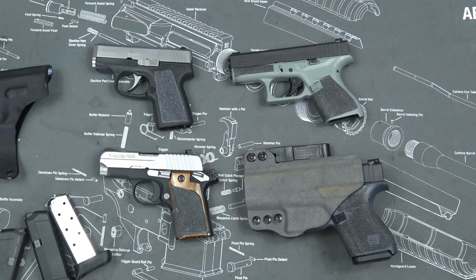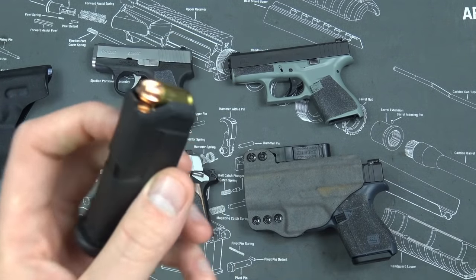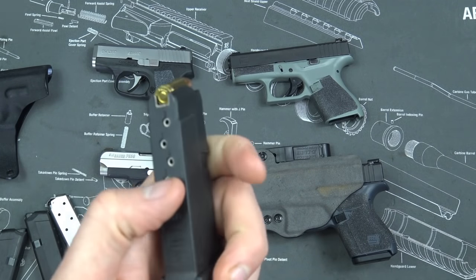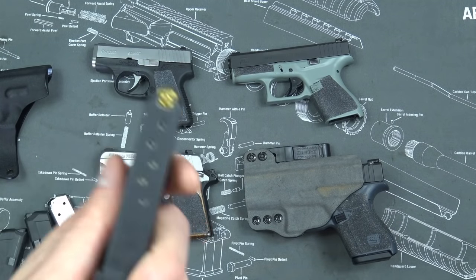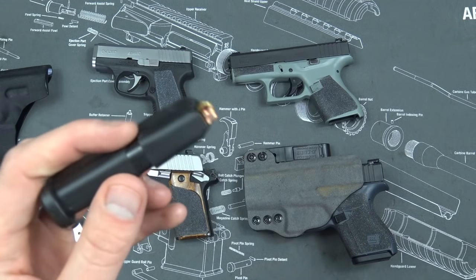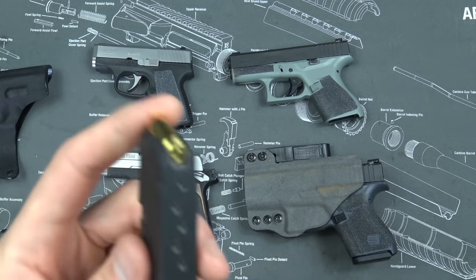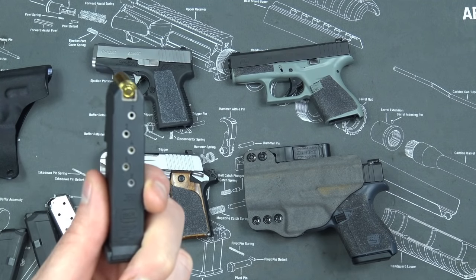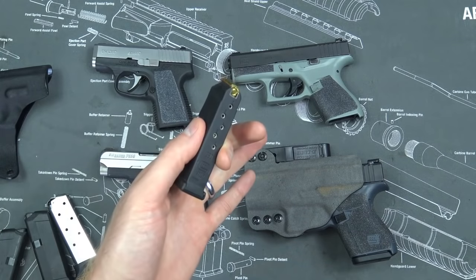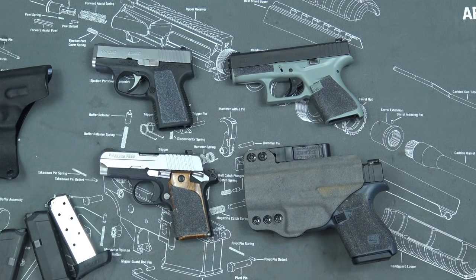Magazine capacity is a legit con — it only holds six rounds of 380, so you may want to bring a backup magazine. Revolver guys say they carry five rounds of .38 Special or .357 Magnum, so carrying six rounds of 380 is similar. But I feel the Glock 42 has a lower profile since it's thinner without a revolving cylinder. Also, it is significantly quicker to reload a semi-automatic pistol, so if you're not taking advantage of that, maybe look into a J-frame.